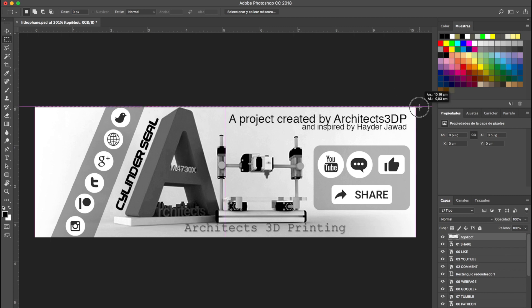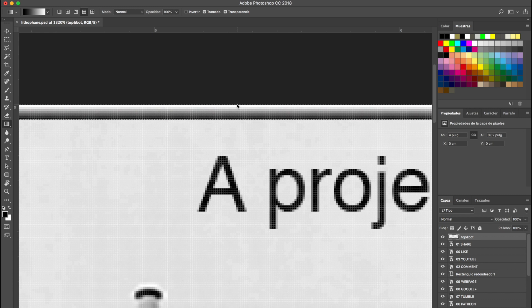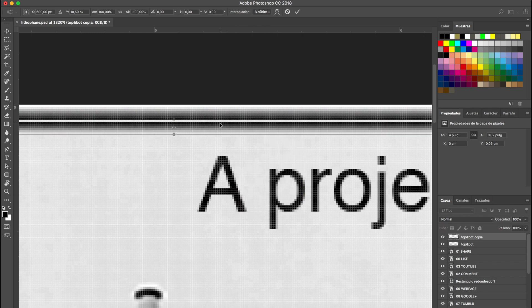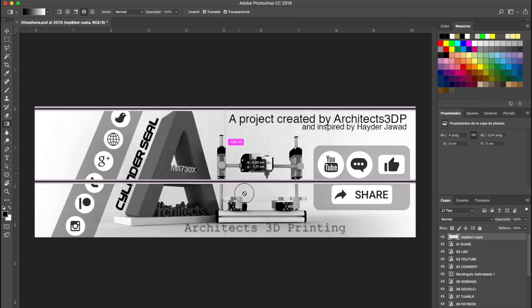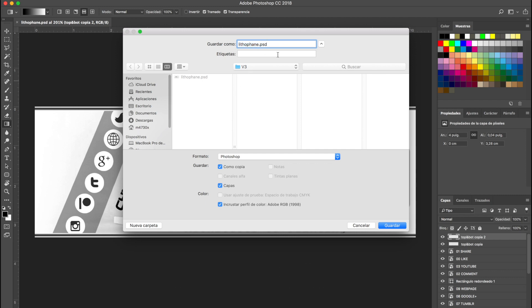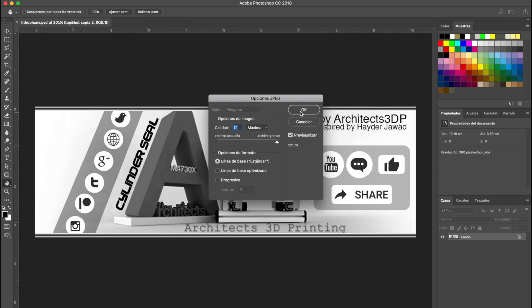Once you're happy with the result, we are going to add a couple more elements — a gradient from white to black on the top side of the image. We'll duplicate it, press Command+T to transform it, and place it right underneath, flipping it vertically. Then we'll combine both layers and copy this element to the bottom side as well. Finally we'll save our PSD file and export it as JPG for the following steps.